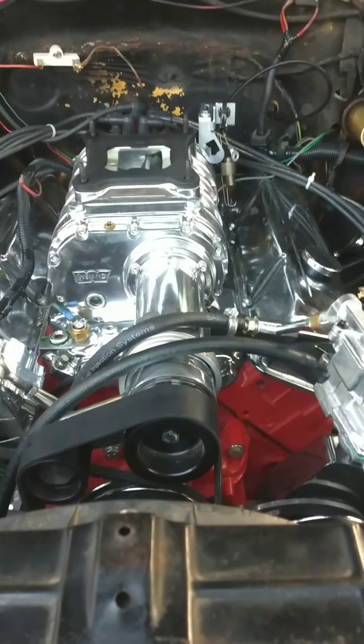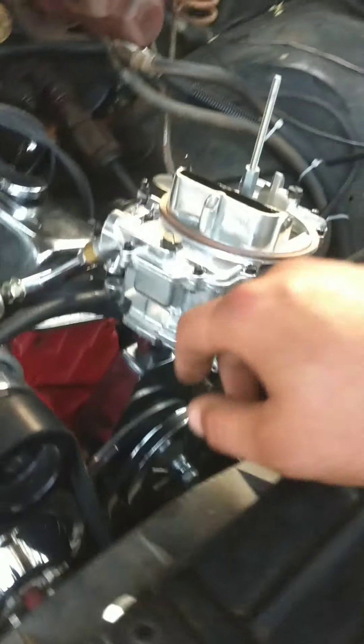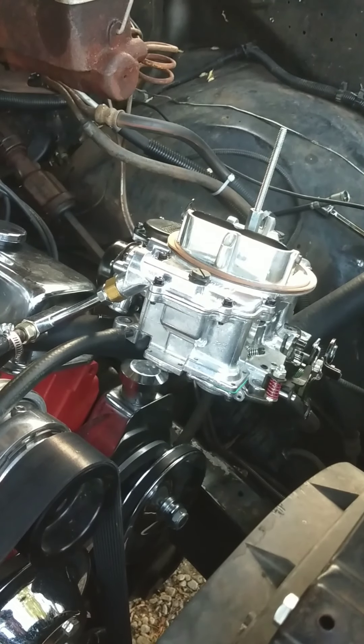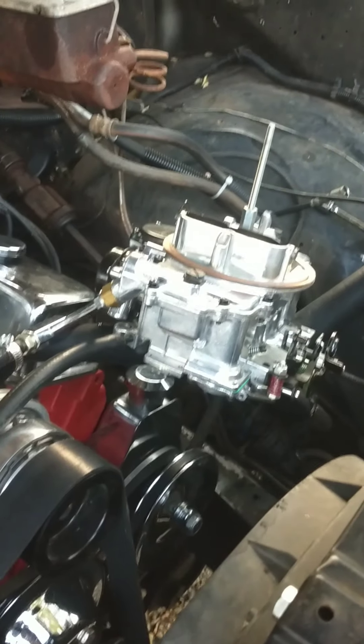Now what that is, is it's running lean. So I have my carburetor just off and kind of to the side so I don't have to take the fuel lines or anything off, and right underneath here is where your power valve is housed. The power valve works off of vacuum, or the lack thereof.